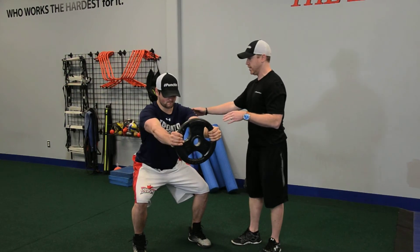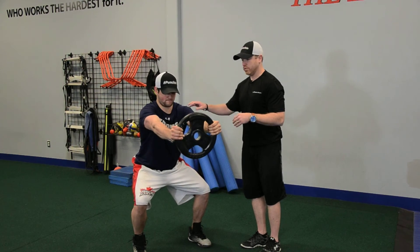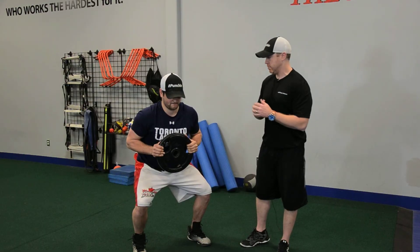So we're getting anterior core stability here. We can make it harder by having a heavier weight. If you feel it in your arms and shoulders too much, it means the weight's too heavy. We should feel this one — a deep burn in our abdominals as we press out.